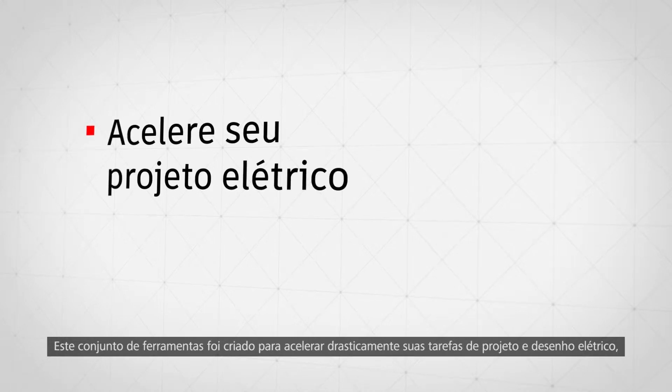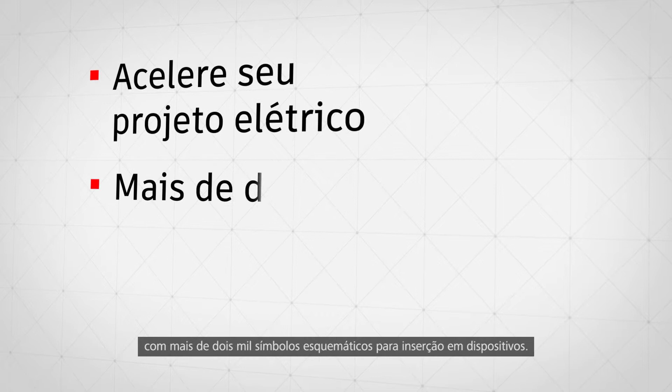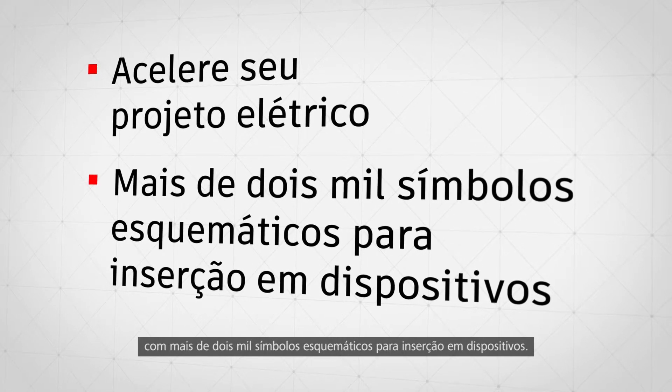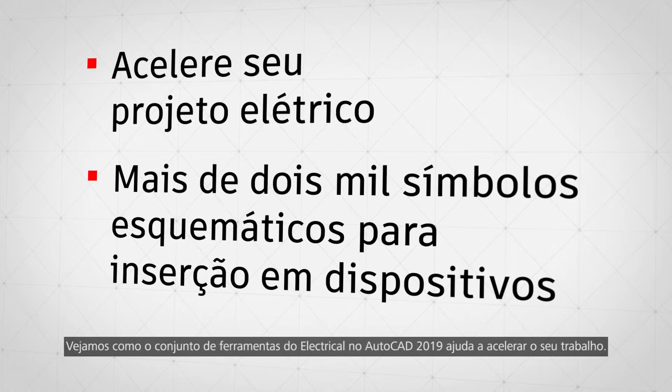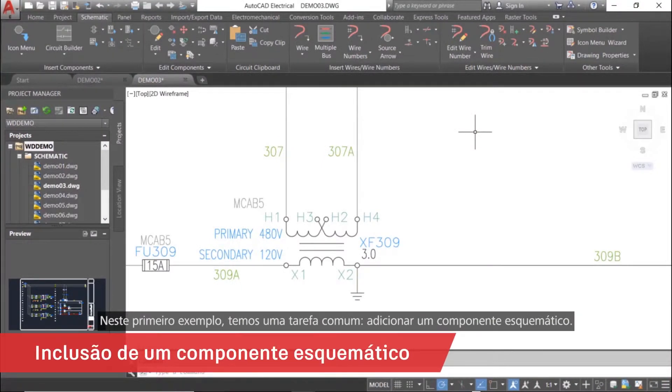This tool set was purpose-built to drastically speed up your electrical design and drafting, with over 2,000 schematic symbols for inserting into devices. Let's take a look at how the electrical tool set in AutoCAD 2019 helps you work faster. For our first example, we'll perform a common task: adding a schematic component.